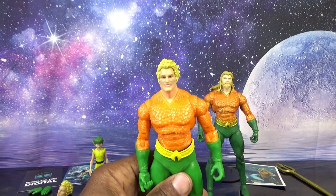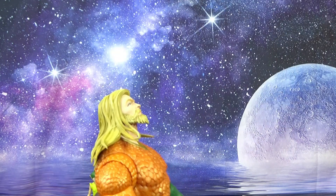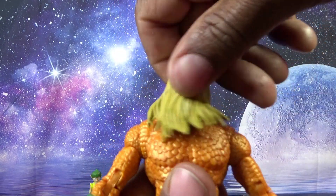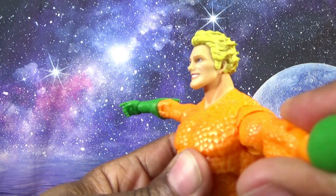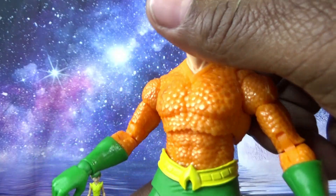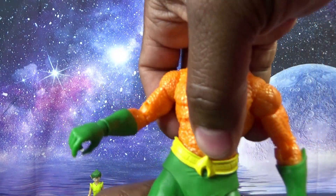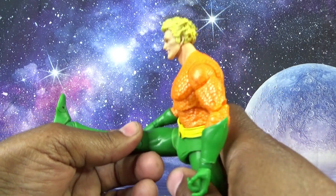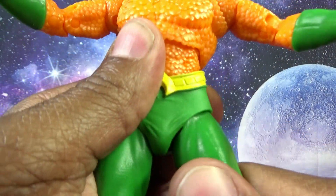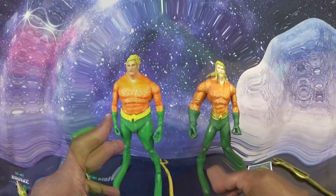Aquaman has 22 points of articulation according to the box. He can look up and down significantly, 360-degree side to side with the head — the hair will affect that a bit. Shoulder joints, rotation, butterfly hinge, double-jointed elbow, ball-jointed wrist hinge up and down, abdomen rock — there's a little separation there. Waist rotation full 360, front kick, back kick, barely a split, thigh swivel, double-jointed hinge knee, and foot movement front to back.